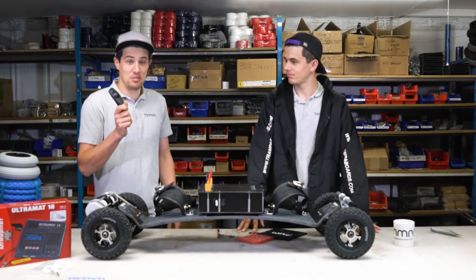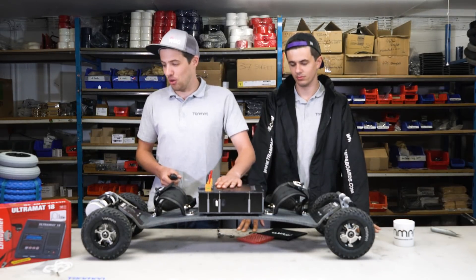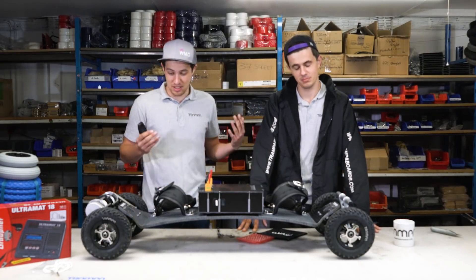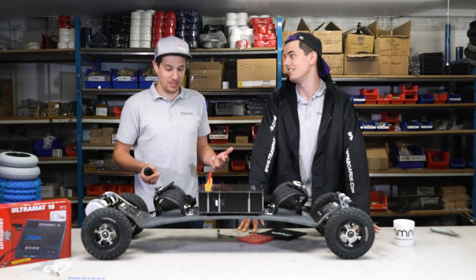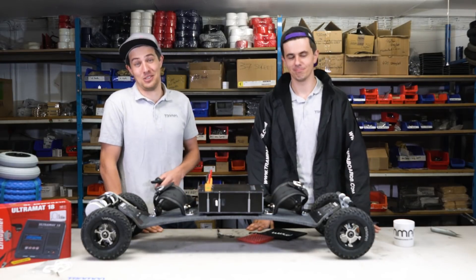I think that's the remote covered. So if you haven't got 100% battery you're going to want to charge it, and we'll have a separate charging video for that. Apart from that, I think the board is ready to ride. Looks good to me. So look out for the next video where we're going to be putting this thing through its paces outside.